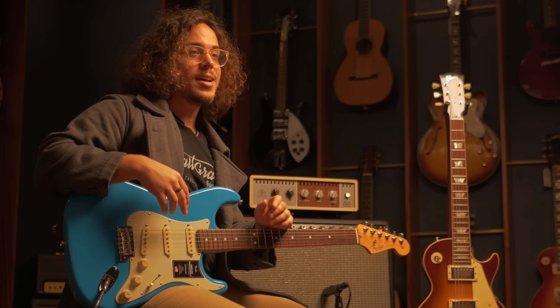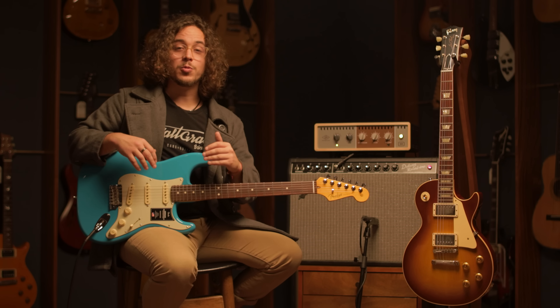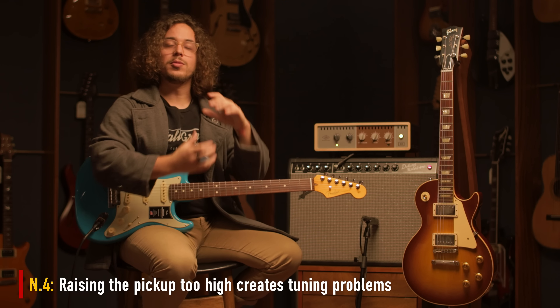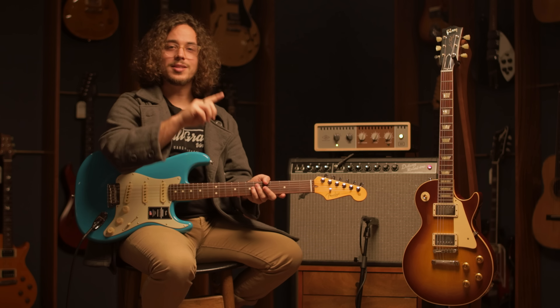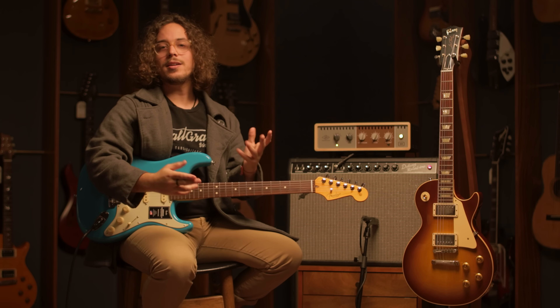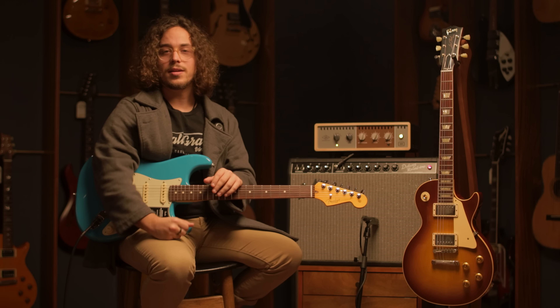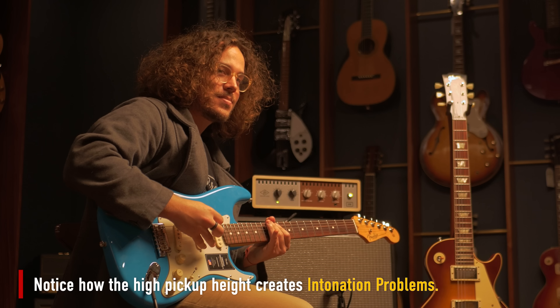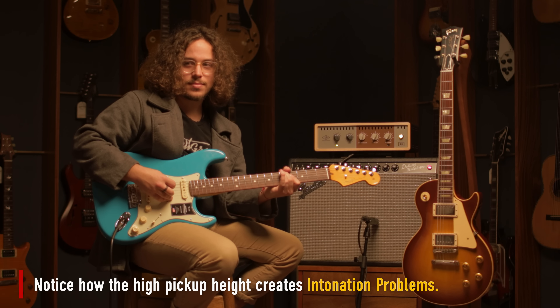Now, you can also go too far and raise the height too much. This can create some issues such as a loss in sustain — your guitar might feel a little bit more dead. But the one thing you really have to watch out for is tuning stability. When you really raise your pickups, that extra magnetic pull messes around with your intonation. So if you ever see the tuner bouncing around instead of being dead center, you should consider lowering your pickups and see if that's the cause of that problem.